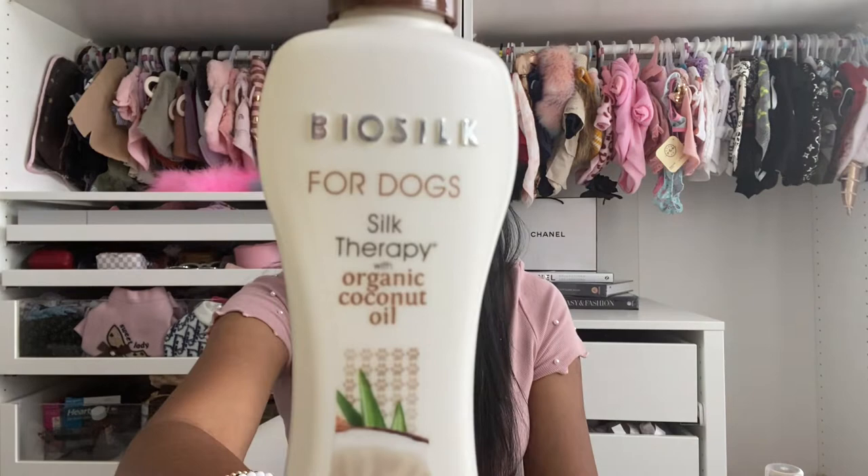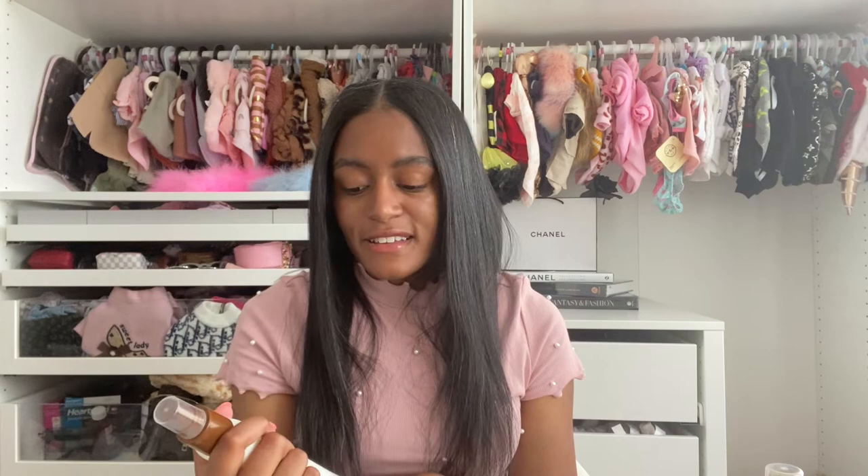The softer coats tend to be a little bit duller. For conditioner, what's been working is BioSilk for Dogs Silk Therapy with Organic Coconut Oil — it is a conditioning detangling spray. It's a seven fluid ounce bottle, also from Amazon. I like this better than others I've used because it does not irritate her skin and it detangles really well. Wooly coated dogs, especially wooly coated Yorkies, tend to matt and knot up way more easily than the silkier coat. This helps a lot with that and you don't have to spray a ton. It smells really good — I love the smell of coconut.